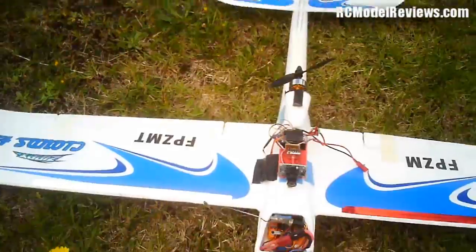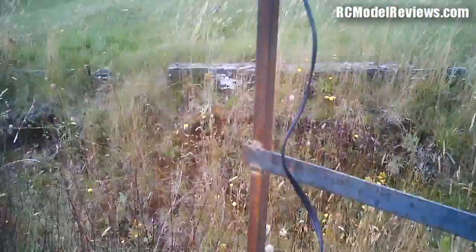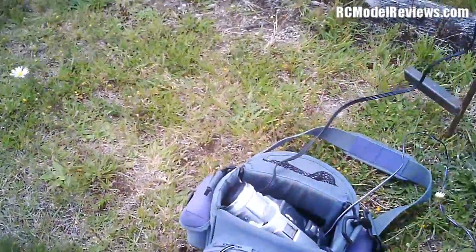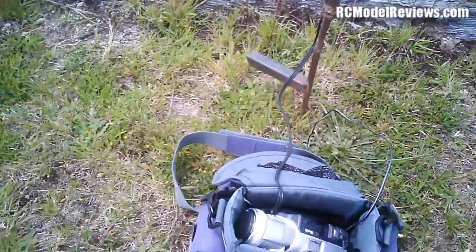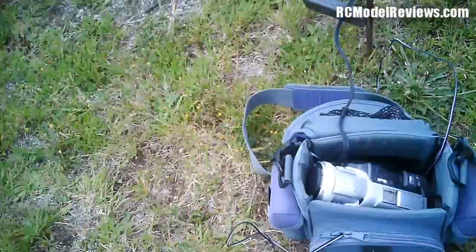Here we go. I've got my hat cam on because I'm using my camcorder here through the AV downlink to record this FPV flight. People asked for a video or me to show them how I do my recording — well that's how I do it! It's just an old camcorder, the one I used for my videos. Hopefully there's not too much wind noise in this camera, the hat cam.